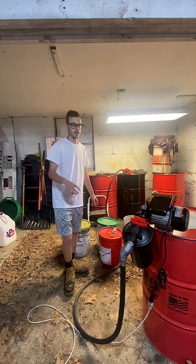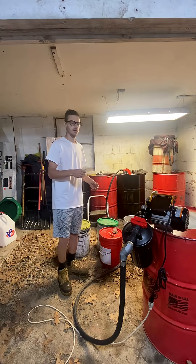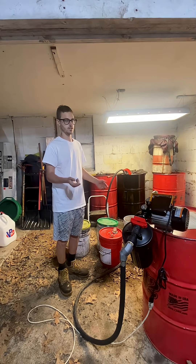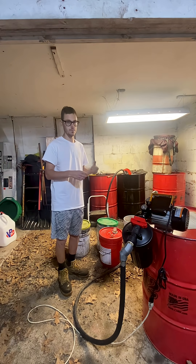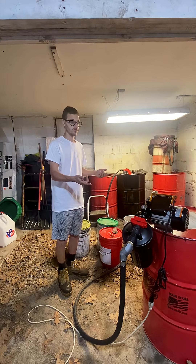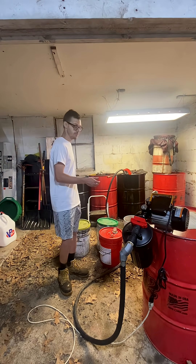I've been getting some comments here and there saying the filter's going to clog super fast. I am using a 5 micron — I just want to experiment with it. I think I'm going to bump that up to like 20 micron so it'll flow a little bit faster. But the filters are only like 10 bucks. And it hasn't clogged yet — it's still running strong, and I did 50 gallons.